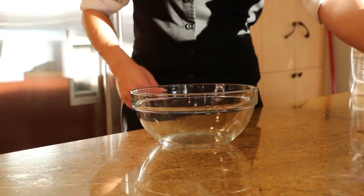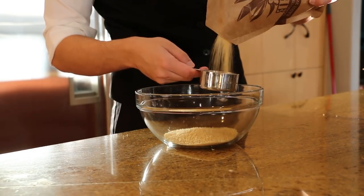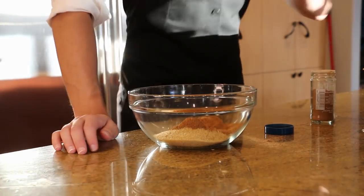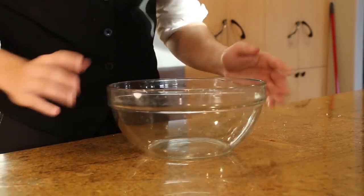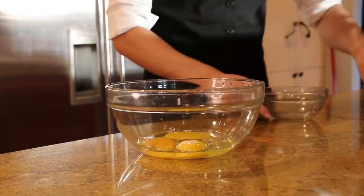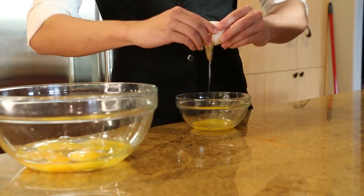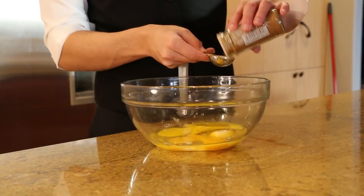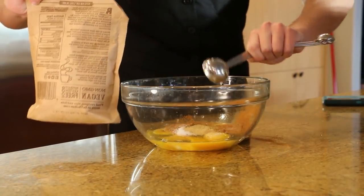First, grab a bowl and your measuring utensils. You're going to want to pour in two cups of sugar and two tablespoons of cinnamon, then mix together thoroughly. Then grab another bowl and crack three of your eggs into it. You are then going to want to get another smaller bowl to strain your egg yolks in. Then pour in a teaspoon of cinnamon, a quarter of a teaspoon of salt, followed by a tablespoon and a half of granulated sugar.